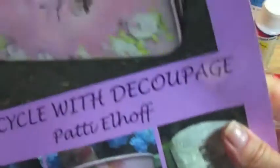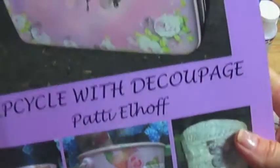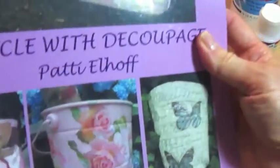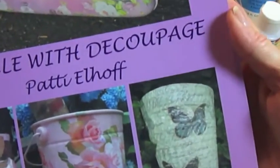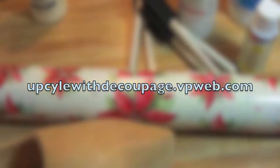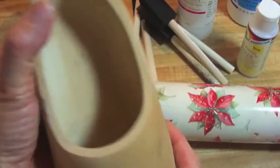Hi, I am Patti Elhoff. I am the author of Upcycle with Decoupage, available on Barnes & Noble, Amazon, Scobie Books, several online retailers, and soon to be on my website, upcyclewithdecoupage.thepweb.com. And you can check out my blog over there, too. I've got a lot of tips on decoupage and other crafts and a lot of videos.